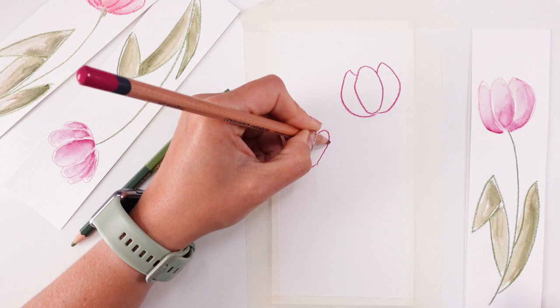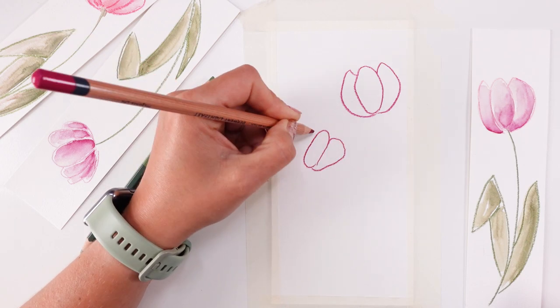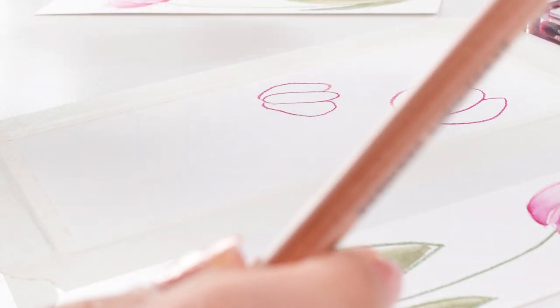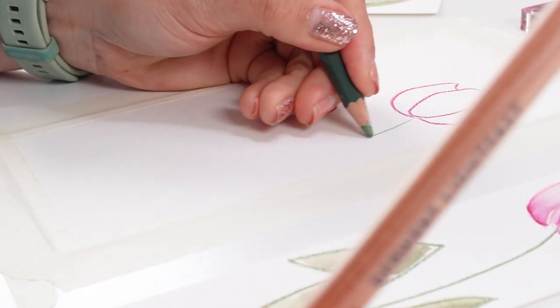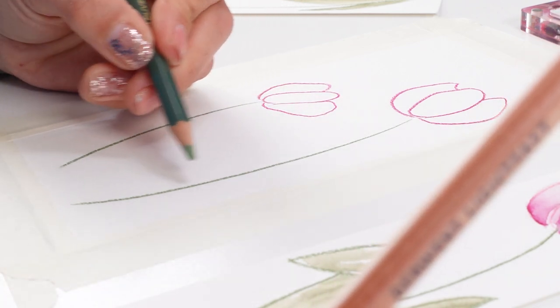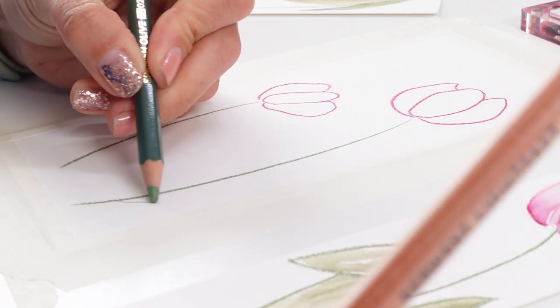Look, I'm just doing three sort of petals with one color and then I'm gonna grab my pencil for the other color.